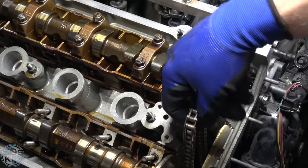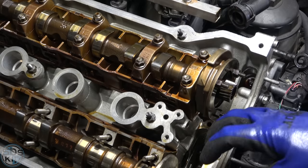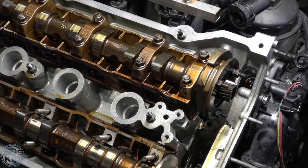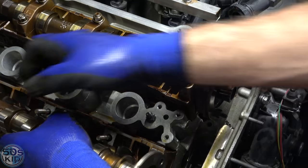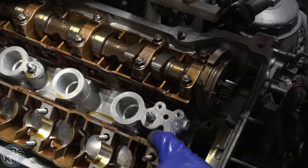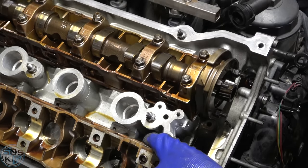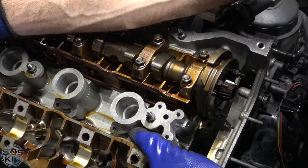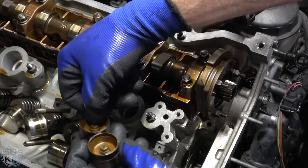Don't worry about the chain coming off — there's a little ridge on the timing cover that prevents it from falling off the sprocket on the crankshaft. It will fall down a little bit, so you want to make sure you have a magnet to help get it out from under there if need be. All of these lifters are going to remain behind when we pull the bottom camshaft tray out, which won't matter because we're changing them. You can see how they're all varnished up.